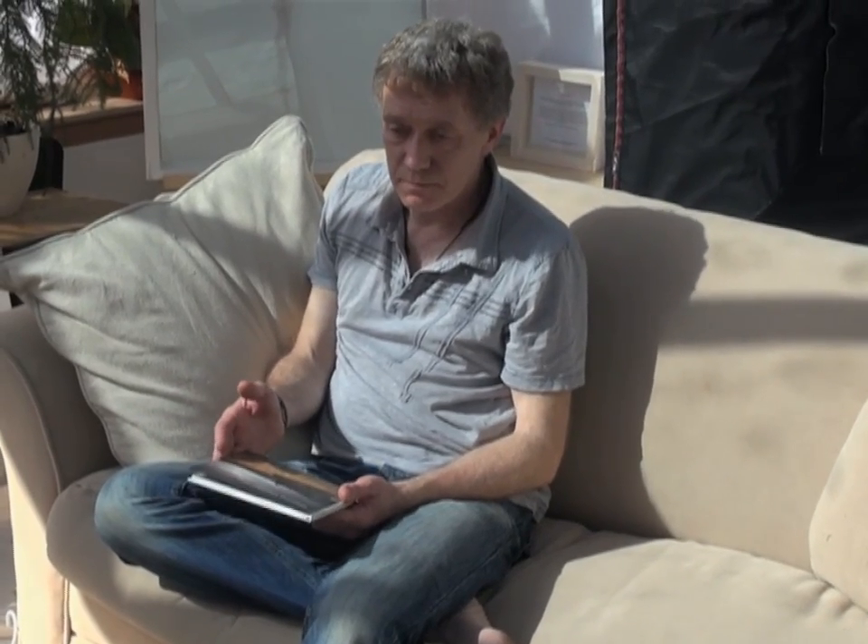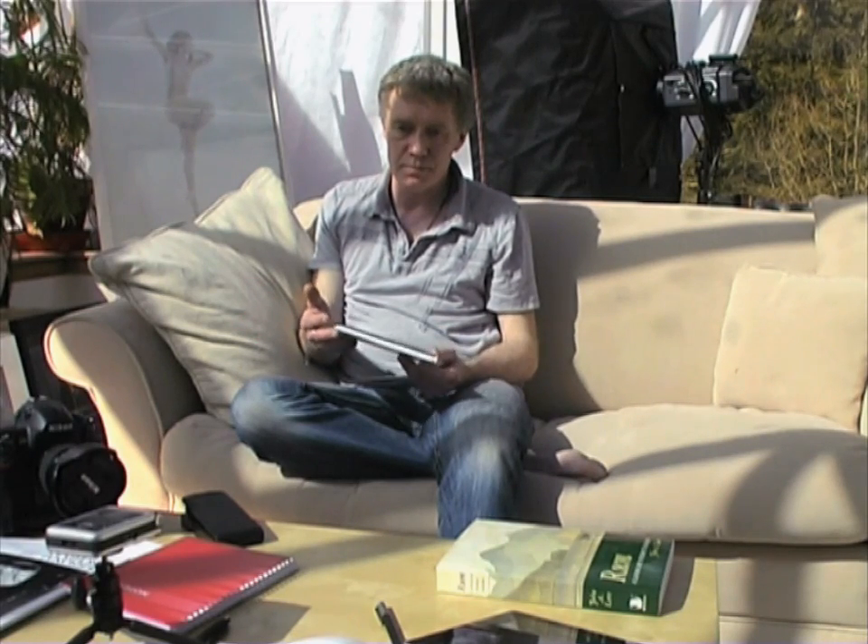I thought I'd talk about why I do it, how I do it, and go through the process to the final print product. At the end of the day I'm the sort of photographer that likes to have something to show — either a book or a print. I just hate things left on hard drives for nobody else to see, or on Flickr that just gets a single view.